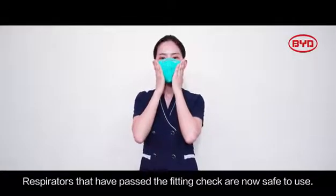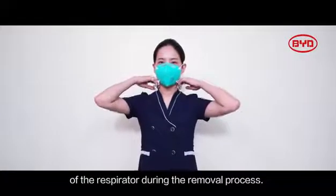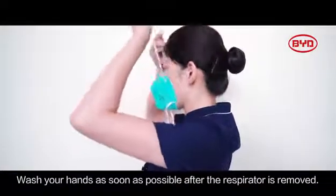Respirators that have passed the fitting check are now safe to use. Do not touch the surface of the respirator during the removal process. Wash your hands as soon as possible after the respirator is removed.